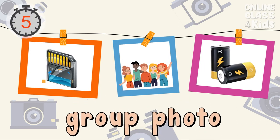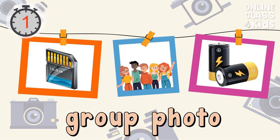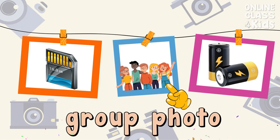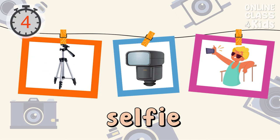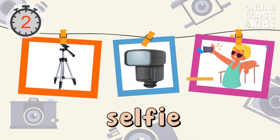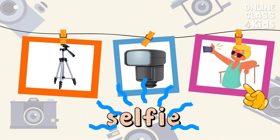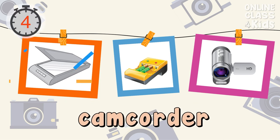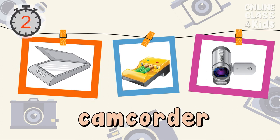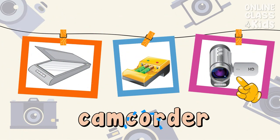Select the picture of a photo. Correct, that's the photo album. Select the picture of a selfie. Correct, that's the photo. Select the picture of a camcorder. Correct, that's the camcorder.